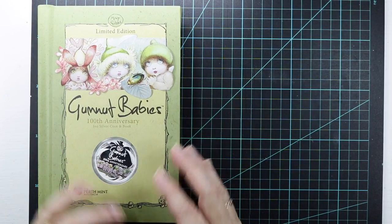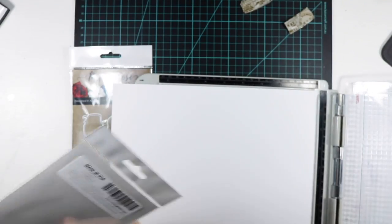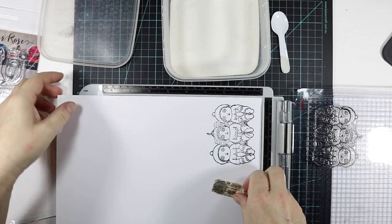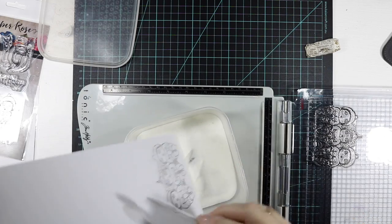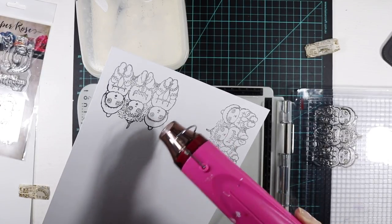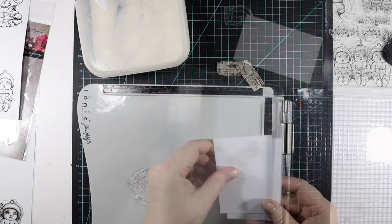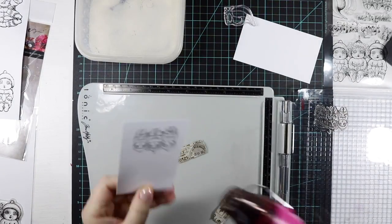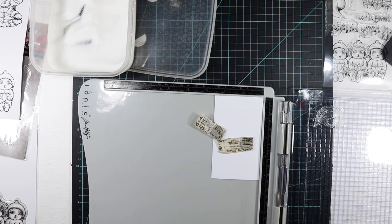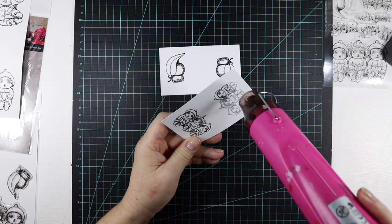I'm going to get cracking and create some Snuggle Pot and Cuddle Pie images that I'll probably put in cards — I might even do a tag with them as well. First of all, I'm stamping these beautiful images onto some distress watercolor cardstock and I'm using my tonic platform to assist me. The ink I'm using is Versafine Black Onyx ink and I'm also clear embossing it with the super fine clear embossing powder by Ranger, just heat setting that now. Because I'm going to use watercolor paint, I want the paint to stay within the lines — that's why I'm clear embossing it. I'm also going to use some Prismacolor pencils as well.